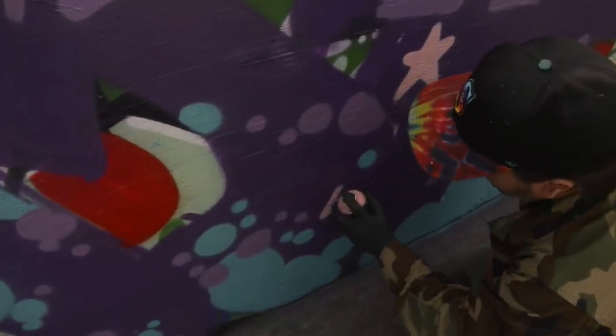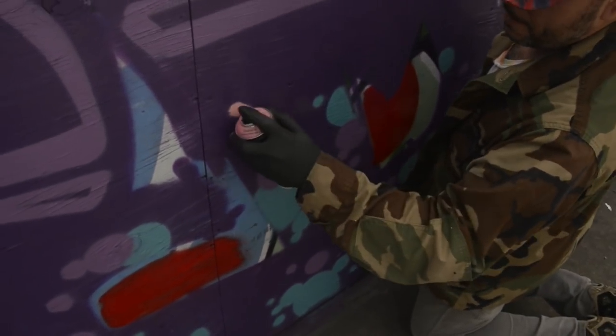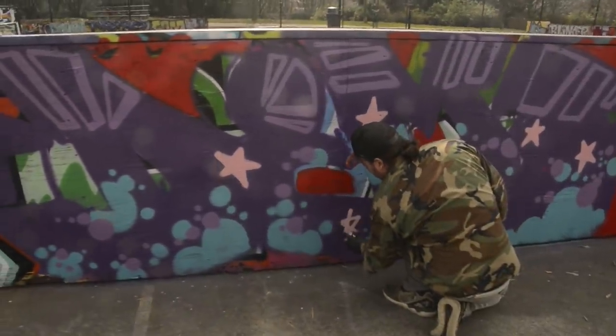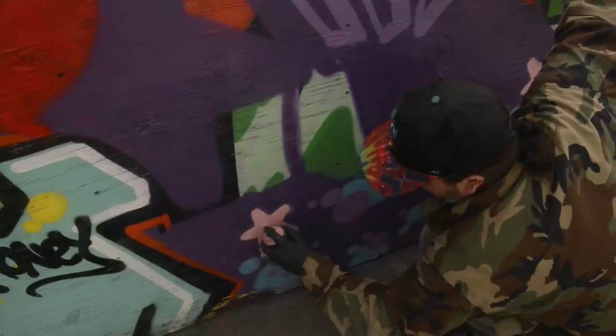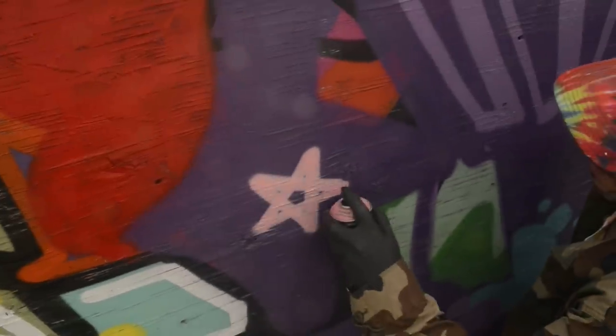There we go - a little baby star. Of course they are harder to do the smaller you get. It doesn't have to be perfect, it just has to be good enough. Good enough for government work. Put one up here. You know what this fill needs? Just a skosh bit of green in here. We need some green - so that will be the next color.